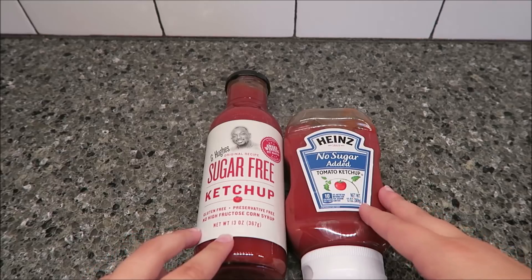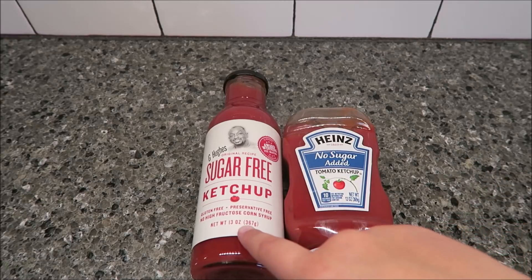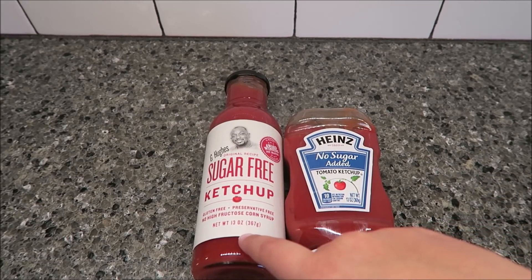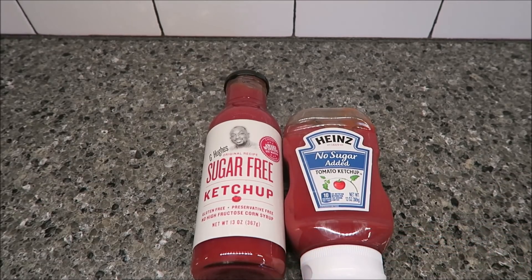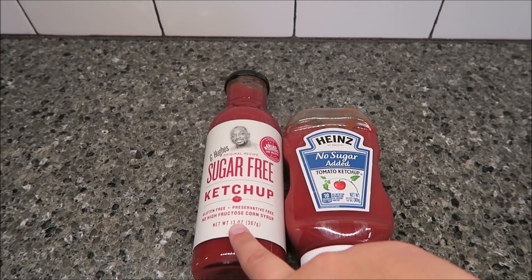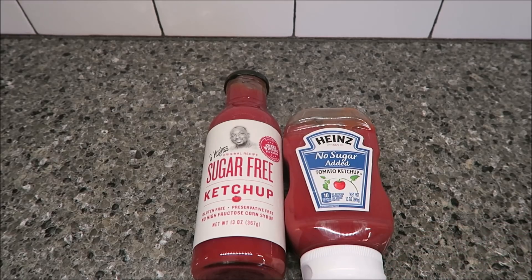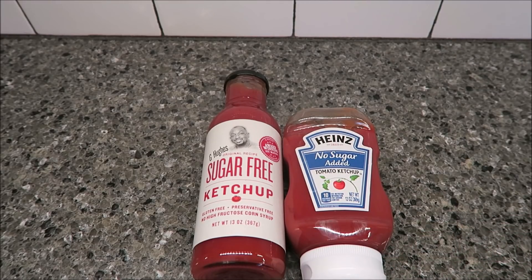The one on the left and the one on the right are both 13 ounces a piece. The Heinz was $2.58 at Walmart and the G Hughes was $2.88, so not a huge price markup. On the left, one tablespoon is 5 calories, and then the Heinz one tablespoon is 10 calories — so there is a slight caloric difference.